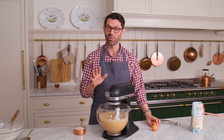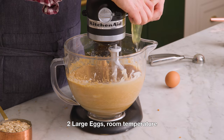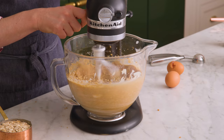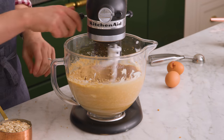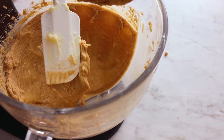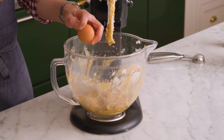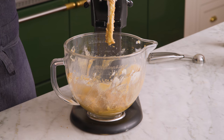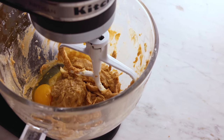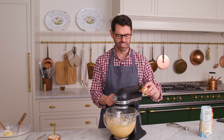Once that butter-sugar combination is all mixed up, we're gonna add two large room-temperature eggs in one at a time — no shells, please — and mix in between eggs. Scrape the bowl down before you add the next egg in. Time for egg number two. We're gonna mix this up until it is well combined. My eggs are in — this looks great. We're gonna add one teaspoon of vanilla in.